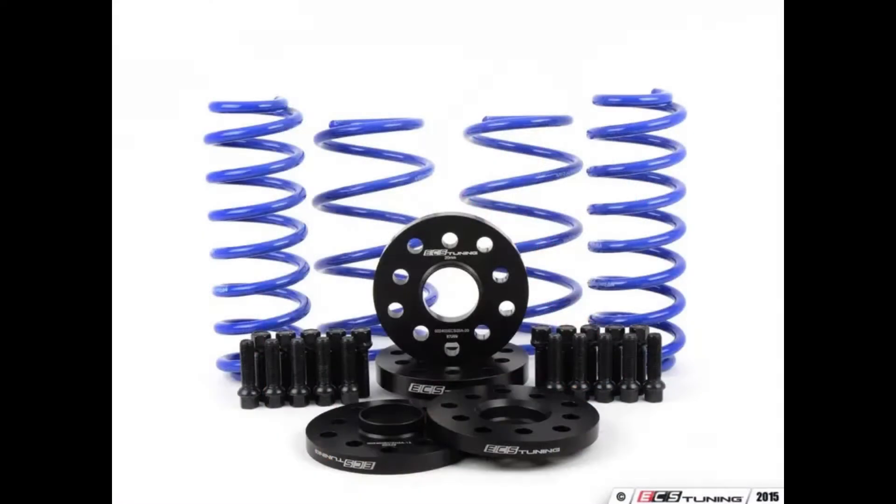Some of you are going to ask what the Stance Enhance kit is. Basically it's two front spacers, two rear spacers, and some lug bolts for the front and rear wheels that are longer than the stock ones — because of course you're using spacers — and VW Racing Springs.